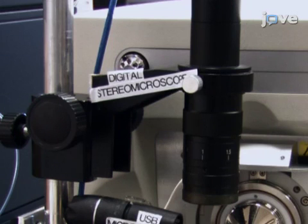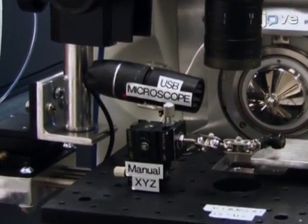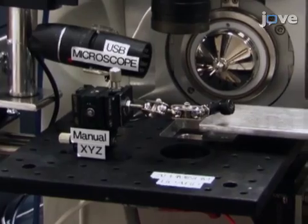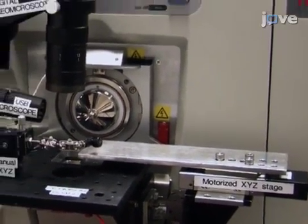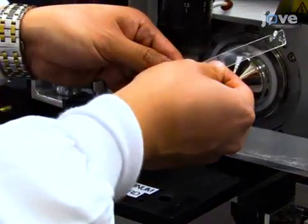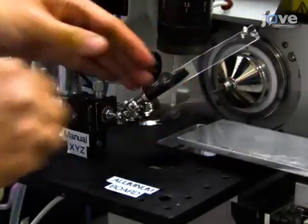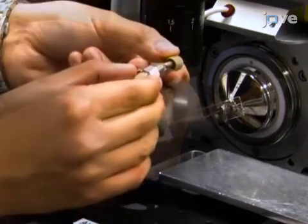Attach the modified digital stereo microscope, a USB digital microscope, a miniature manual XYZ translation stage with a flexible clamp holder, and the motorized XYZ translation stage system to the aluminum optical board. Use the flexible clamp holder to fix the glass slide attached with a single probe. Then attach the single probe setup to the mass spectrometer.